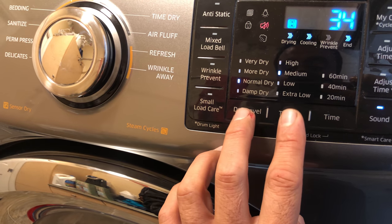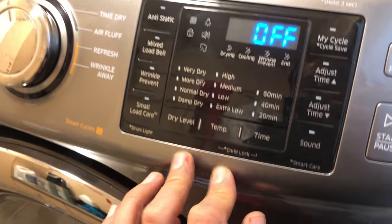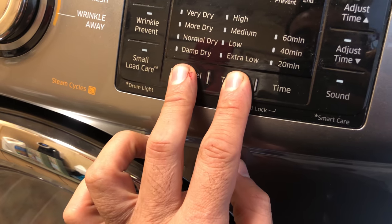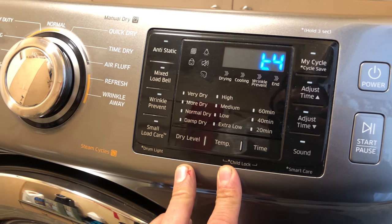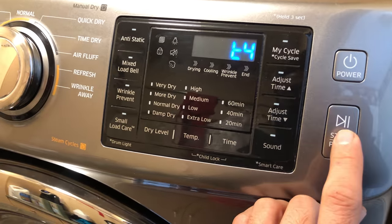To check if the control board is okay, you want to press the dryer level, temperature, and power button at the same time while the unit is off — so these two buttons and power at the same time. Still nothing.